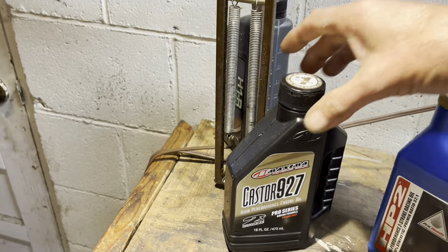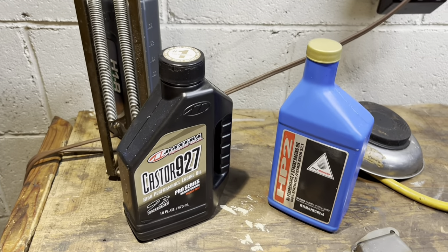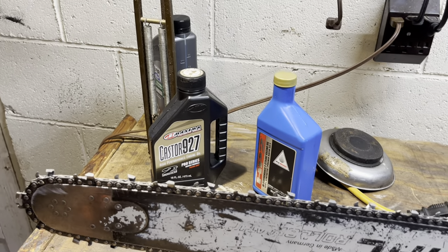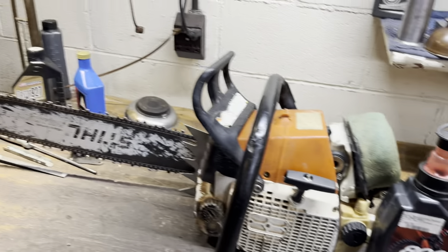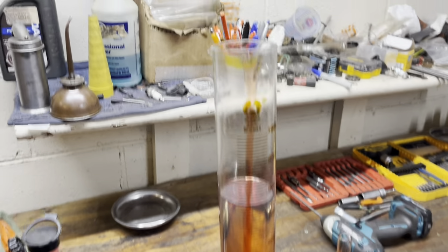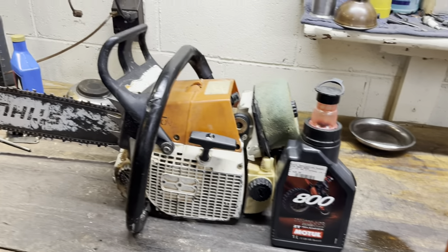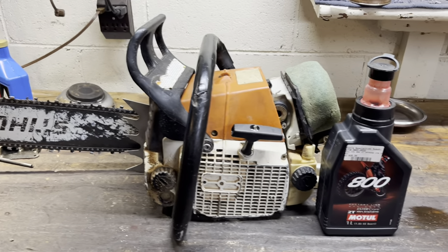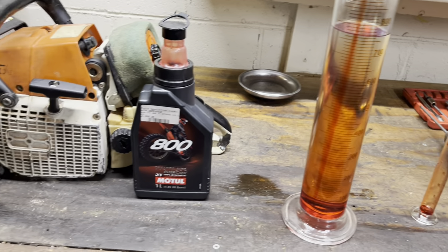What I'll probably do is go ahead and mix up — and look, I'm a complete idiot when it comes to these motorcycle oils — but the castor oil has a tendency to fall out of suspension. So what I might do today after I get this all cleaned up is mix up a batch of the 927 and just let it sit for a few days until we actually get a chance to test the next oil and see how it goes. But anyway, let me get this mixed up and we're going to head over to the woodlot.